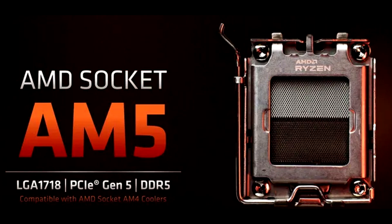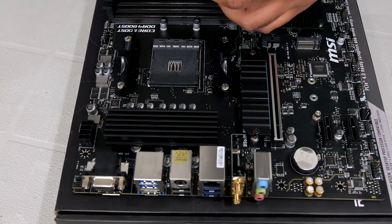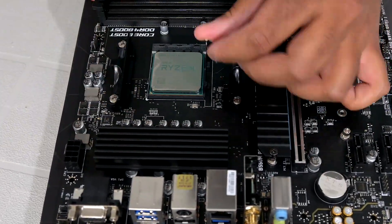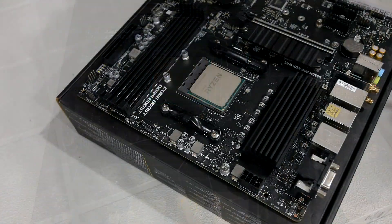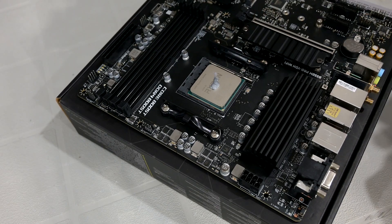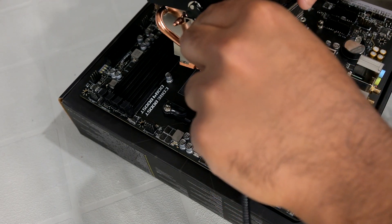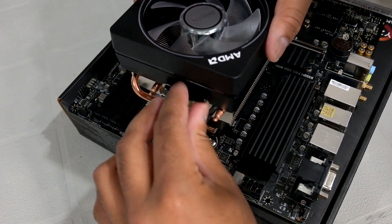The next generation motherboards will also be sporting a new socket — it will be a Land Grid Array, or LGA socket, meaning that instead of having the pins on the CPU, the pins will now be integrated on the socket instead. Most of you have probably seen or dealt with one of Intel's LGA sockets, and those pins are tiny.